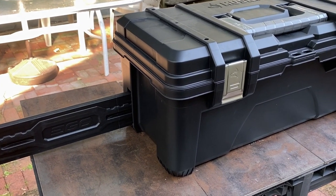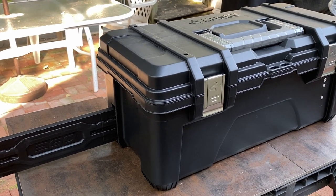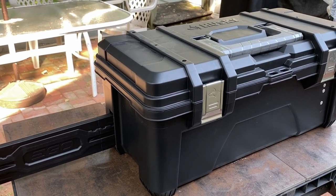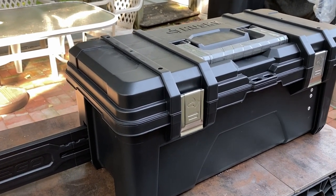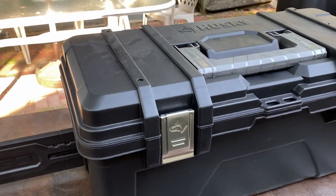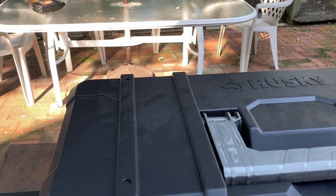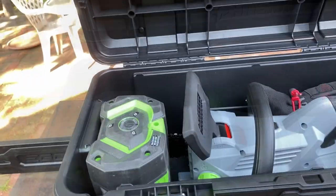I recently bought the 18-inch chainsaw and was looking for a case for it. Ego makes a case but it's out of stock, so I saw a YouTube video about a fellow who took a toolbox from Home Depot and modified it. So I made this case and I'll explain what's in it in a little bit.